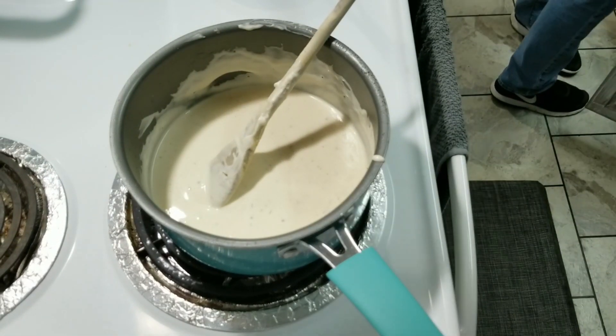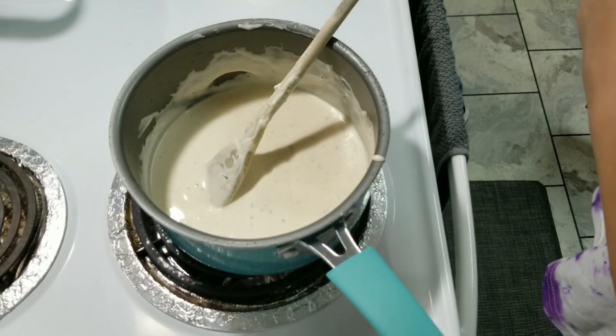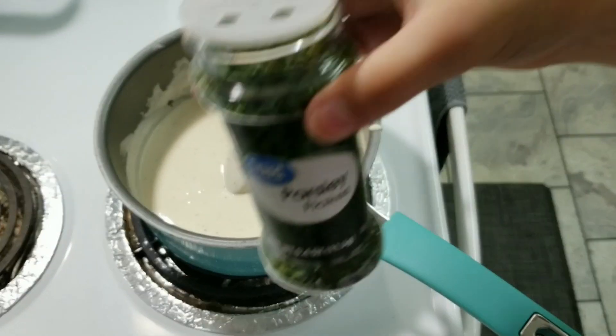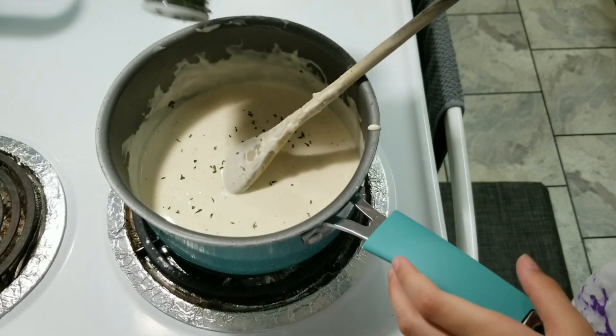Last but not least, I'm going to take some red pepper flakes — it's never been opened. We're going to put these red pepper flakes in. So it's Italian!